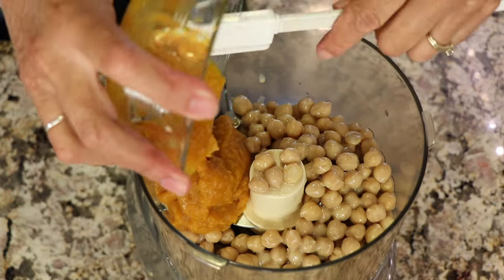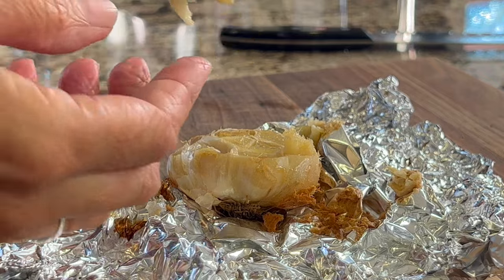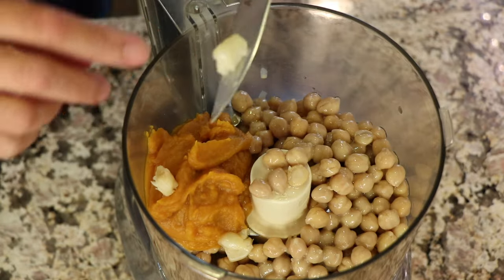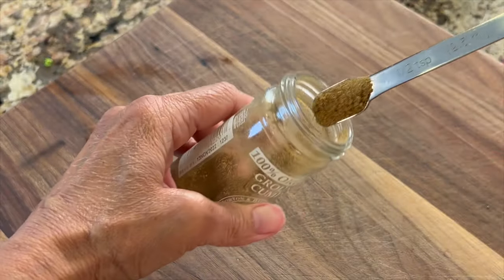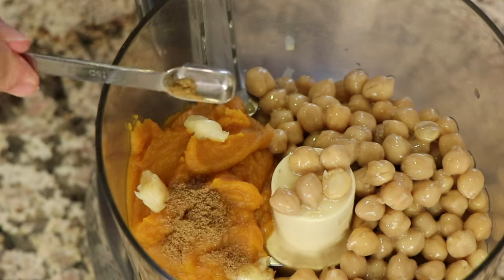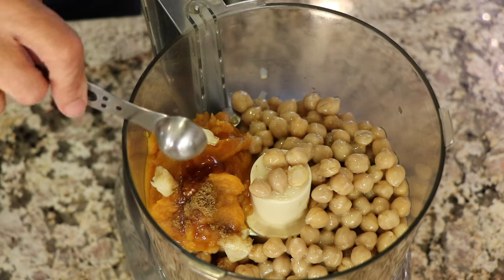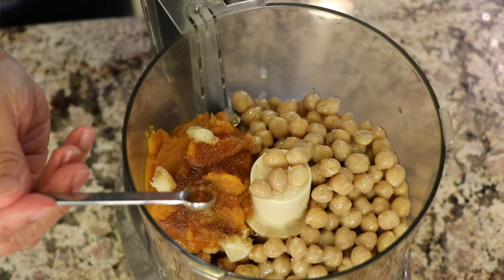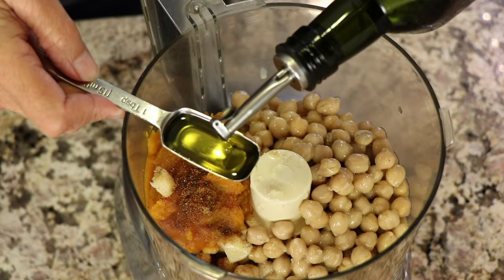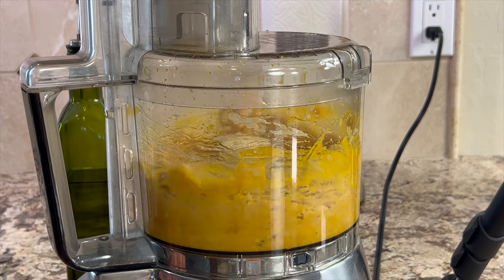Now we're going to take a knife and pop out those beautiful roasted garlic cloves — look at these, they're nice and soft. Drop those right in; you can use up to four or even five depending on their size. Ground cumin is next, which adds a nice, slightly sweet, warming flavor to our dish. Next goes just a little bit of maple syrup for a touch of sweetness. A little cayenne pepper goes in next, but that's totally optional if you don't want any heat. Add some salt to bring out those flavors, then drizzle in some good olive oil.